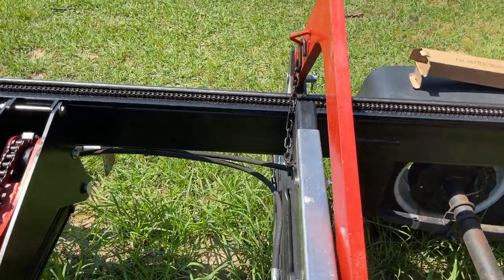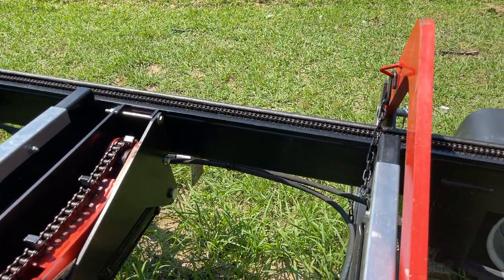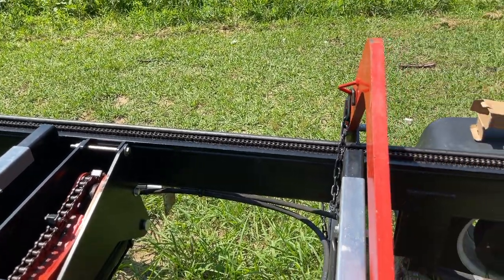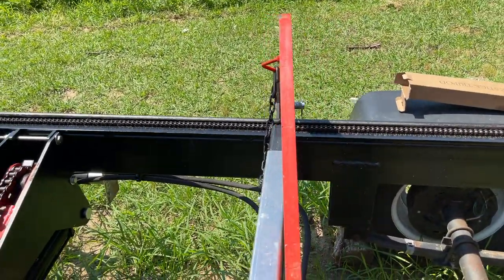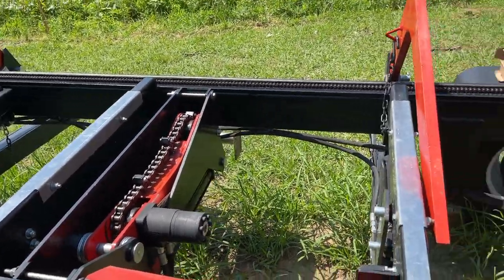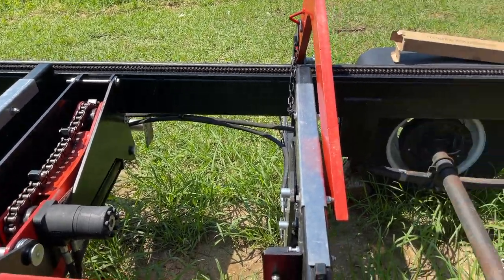These log loaders are another lifesaver. I catch myself a lot of times just loading the log with a tractor, but these are tremendous when you're doing jobs for people where you may not have access to equipment. You can roll logs up on those loaders, throw them up on the mill, spin it around where you want it, clamp it down and get to cutting.